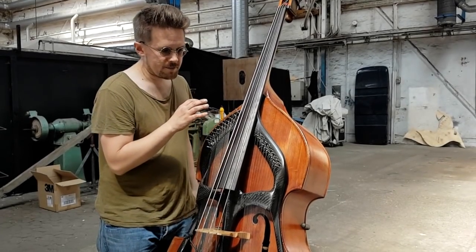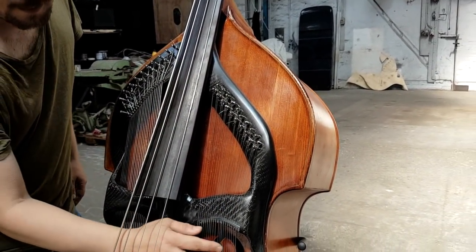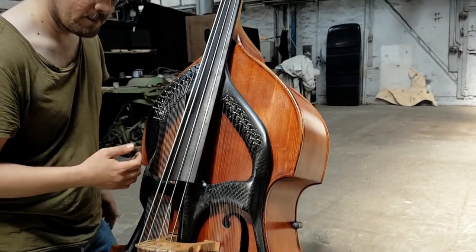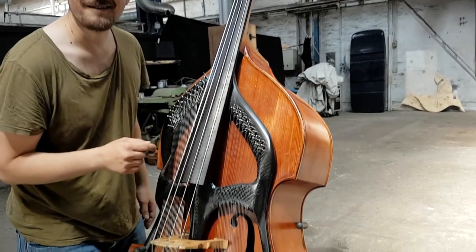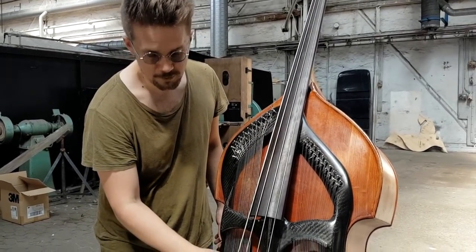It contains an extra 39 strings. I have the treble strings on this side — they are tuned in a favorable key, and this is G major. And then we have the bass strings, tuned in G minor.